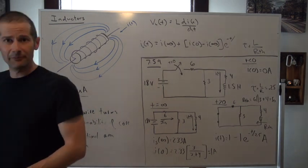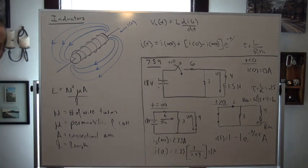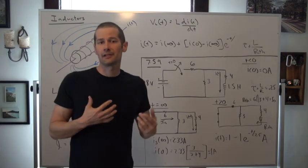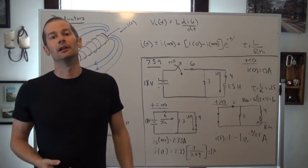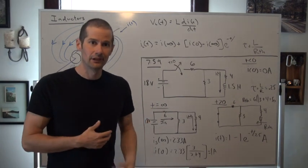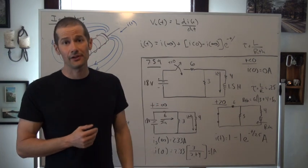You guys have been around inductance your whole lives — and not just with music production. Our entire society is basically dependent upon magnetic inductance, anything from power generation all the way through power transmission, through taking that signal once it gets to your house.